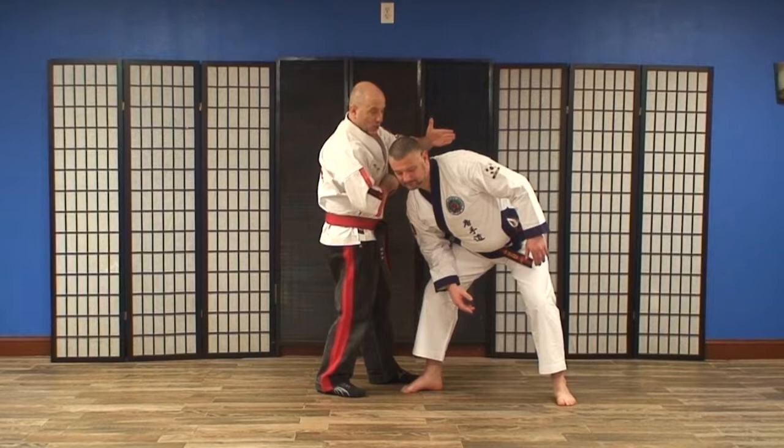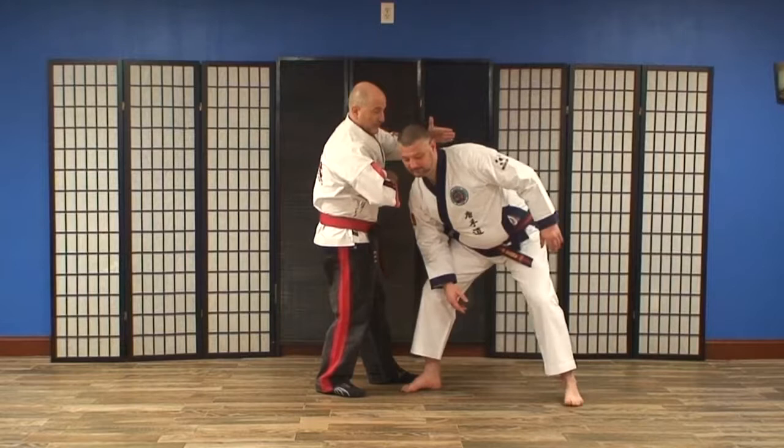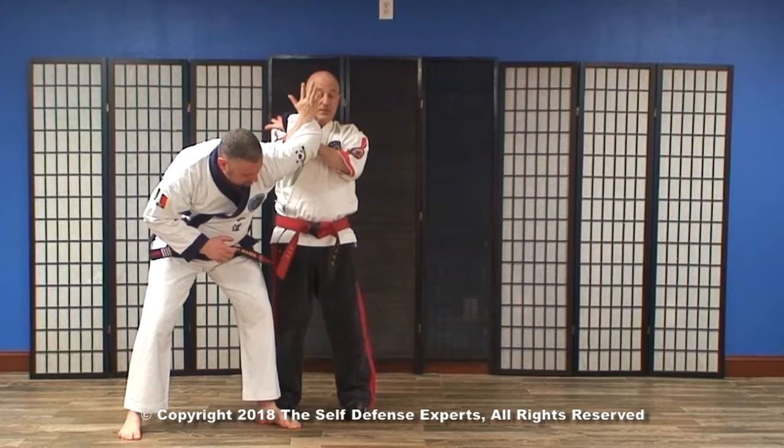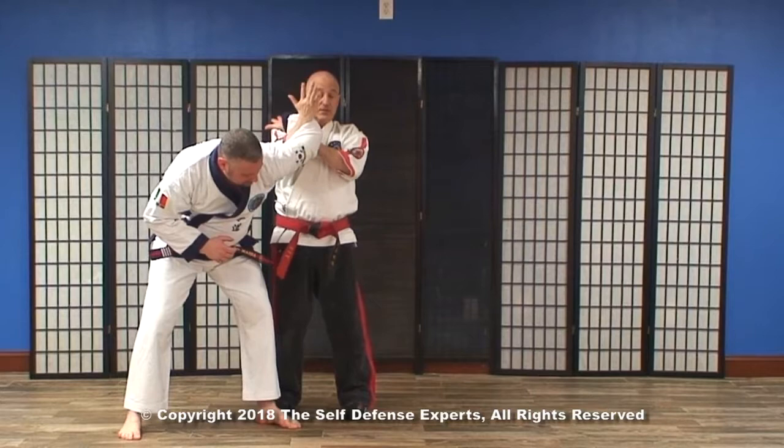I would hit here, but I would do this at the same time. I see everything happening here — if this hand does come in, I may be able to parry this as I use this and come in, twist, step, drop down to bring it into position.